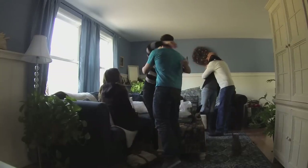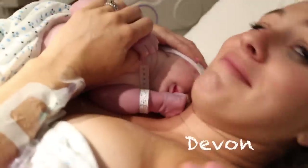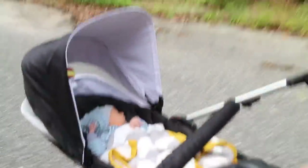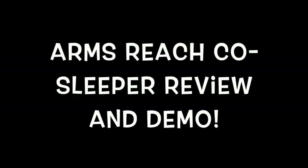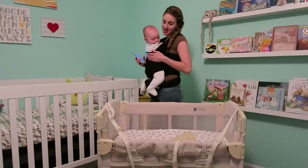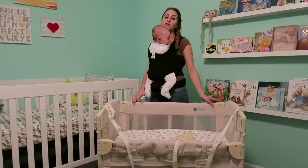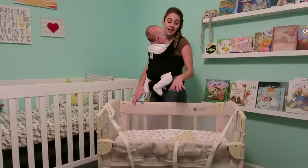Hi guys, it's time for Review Time Tuesday and today we have a little guest with us in our video. I will be reviewing the Arms Reach Co-Sleeper, the mini style, and the one I have is in natural.